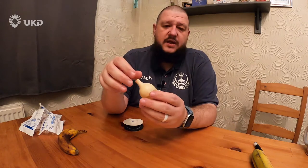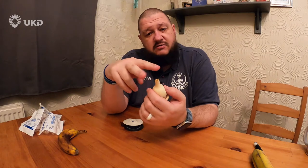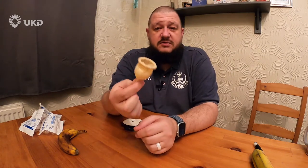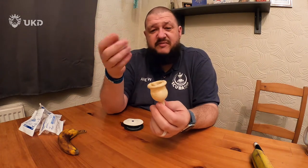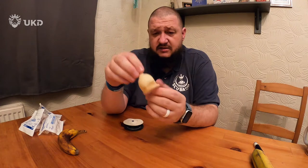You have a latex sleeve - condom, whatever you want to call it. When you get these, the tube on this will be quite long so you really do need to snip that down. These are reusable - wash them, talc them up, keep them talced - and you can use them for up to 10 dives. I've probably got a bit more out of them if you're careful. But 10 dives out of one system is not too bad. So you get your sheath.